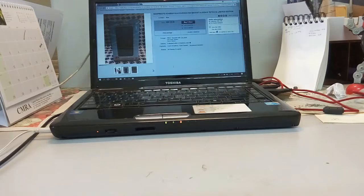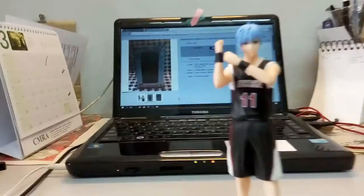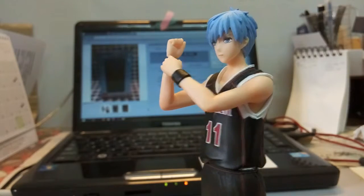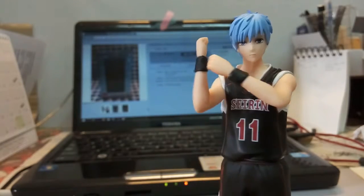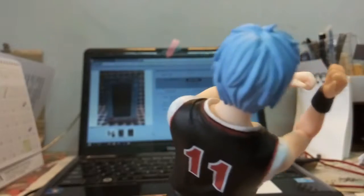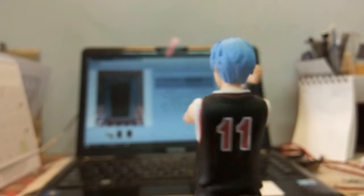Now let's look at the Ichiban Kuji figure itself. Zooming in on Kuroko's eyes — if this were a bootleg, I'd say it's a very high quality one, because bootlegs usually fail at the eyes. The eyes actually look quite good. However, the hair started to increase my suspicion — it's not that great in quality.